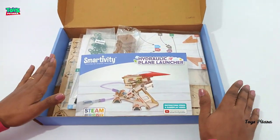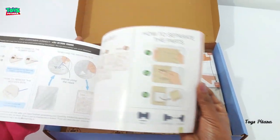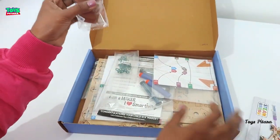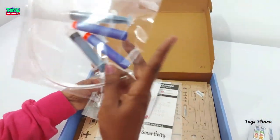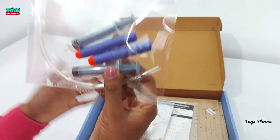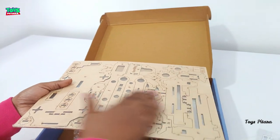Here is the inside look. There is a booklet with installation details explained, along with some paper cutouts, syringes, two bullets, and engineered wood cutouts. I think we can launch these bullets with this plane launcher.